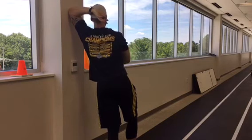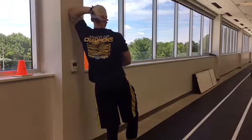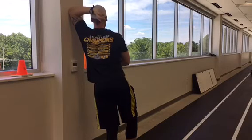Rotate your wrist to help stabilize your position and increase the stretch. Increase the amount of force you press into the wall to amplify the stretch in the back of the arm as well as your back.